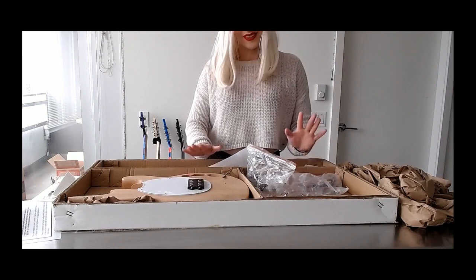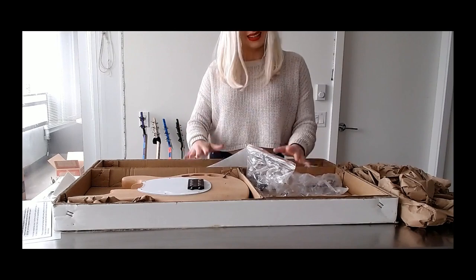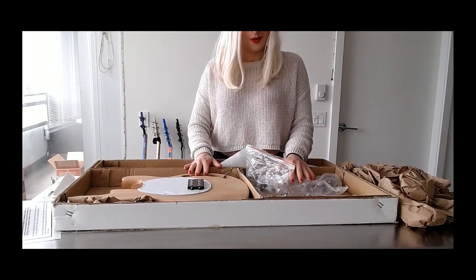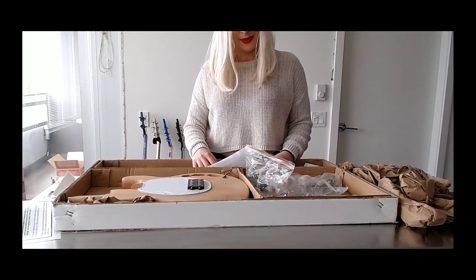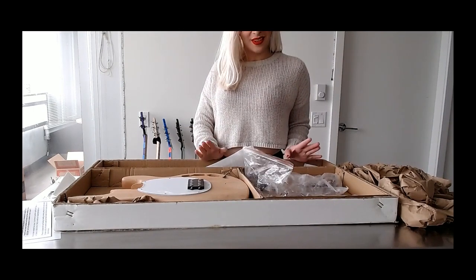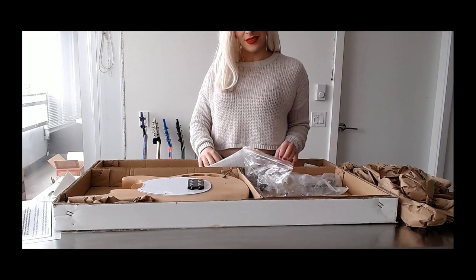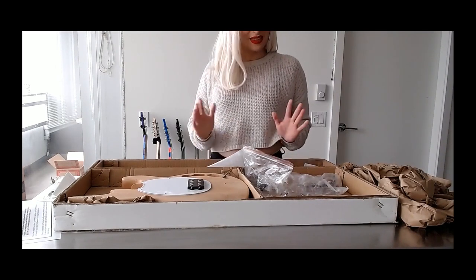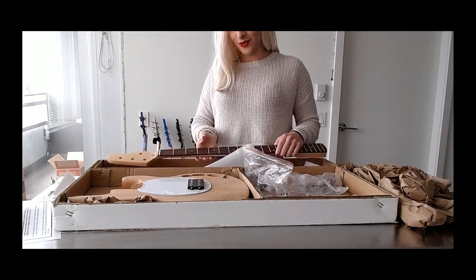I'm very excited to get started on painting this, putting it together, and seeing how this one sounds. As I said, I was not expecting this bass to be mine — I was expecting to just paint it, show it off to you all, and then give it to somebody who obviously bought it. But they bought it for me, so I guess I'm keeping it. So where did this DIY bass guitar kit come from? It came from solomusicgear.com — I do have a link in the description below; it is my affiliate link, so if you get something from there, you're also helping me out.